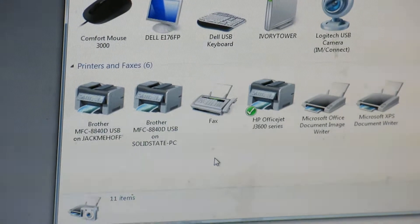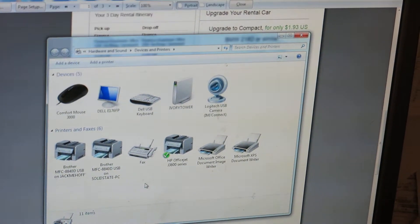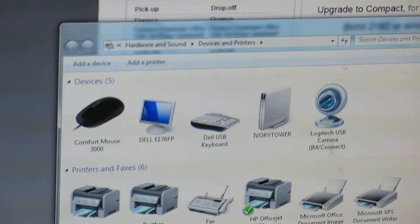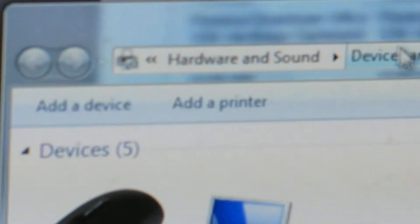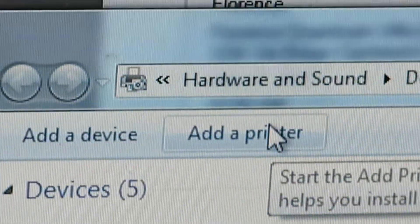Or what I want to walk you through is how to add a printer. So go over to the top menu bar up here, and you see the icon that says 'Add a Printer' — the printer icon, yeah, yes. So left-click on that.